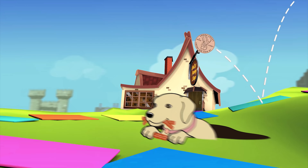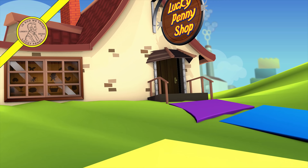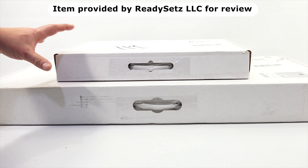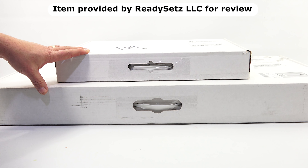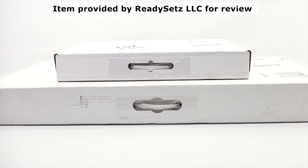You are now watching a Lucky Penny Shop product feature. Item provided by ReadySets LLC for review. Hey, it's Lucky Penny Shop. Thanks for stopping by today. I really appreciate it. I am going to check out two sets from a company called ReadySets LLC, and thanks to them for sending these to me to check out on video.